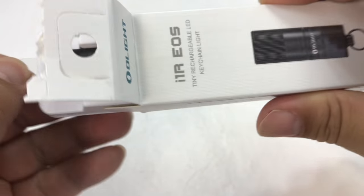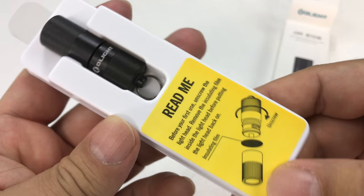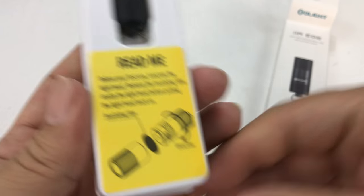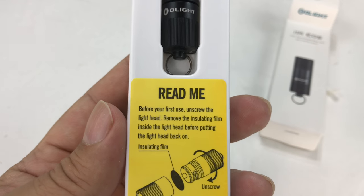It's a 5 to 130 lumen light and it uses the Philips LED element. It's basically just a little keychain light, and if it's anything like the other Olight lights, it's going to be probably the best keychain light I've ever had.